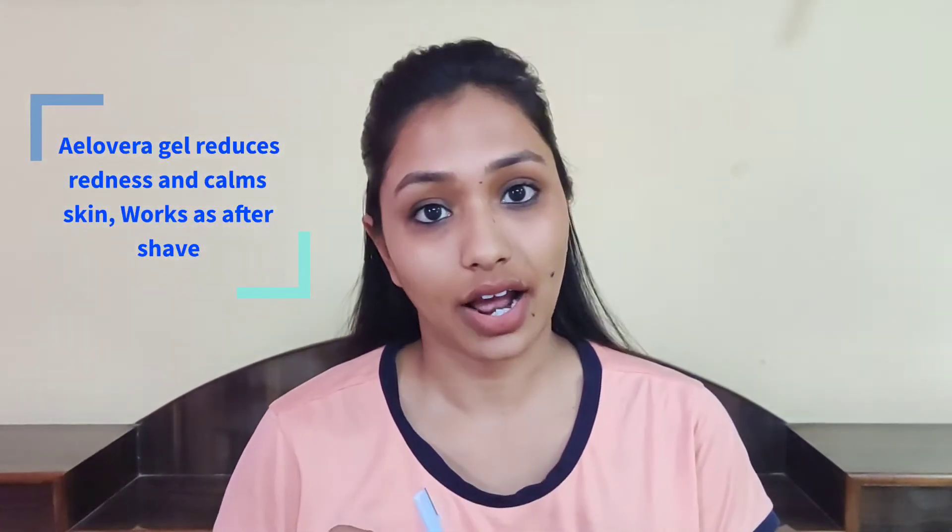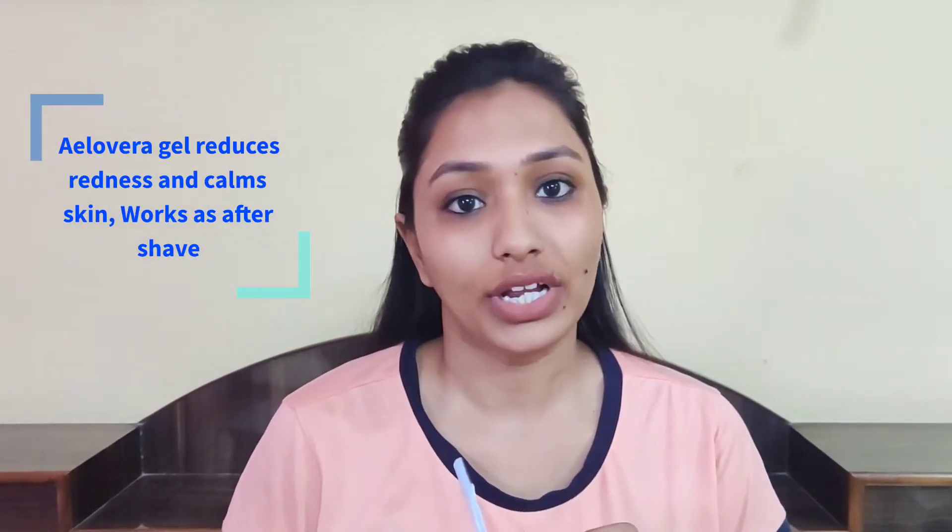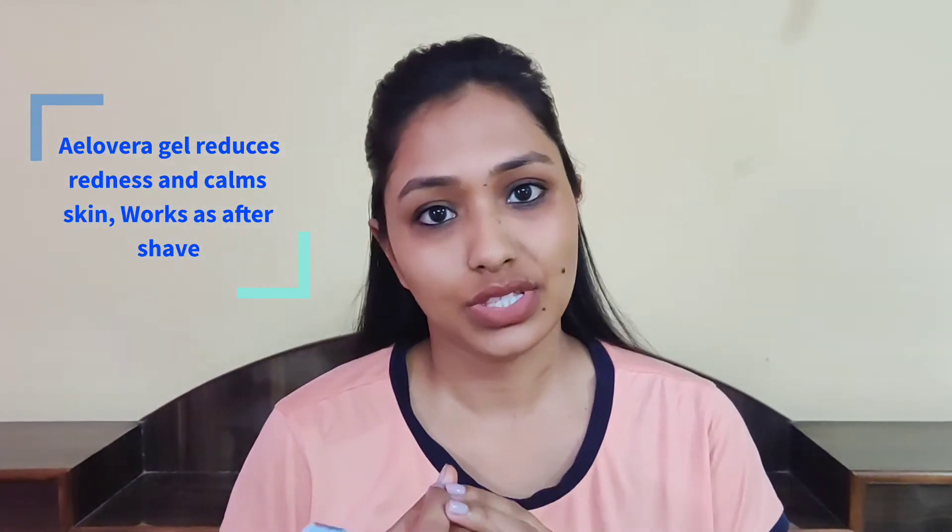Today I am going to give you some important tips. The first tip is that when you shave your face, you should apply aloe vera gel if your skin is dry. And if your skin is oily, you can use a mild cleanser so that the movement of the razor will be easy and there will not be any cuts.